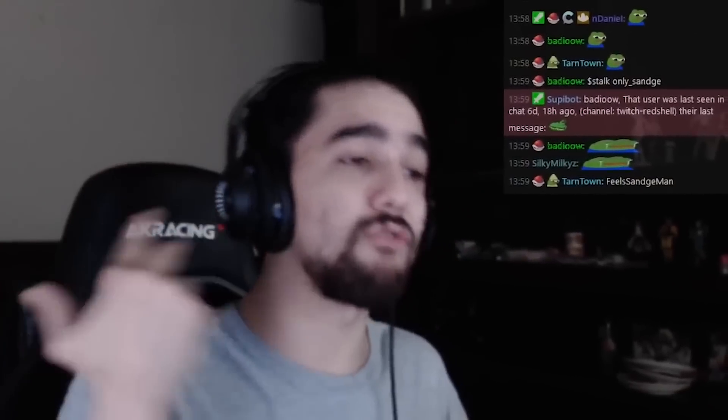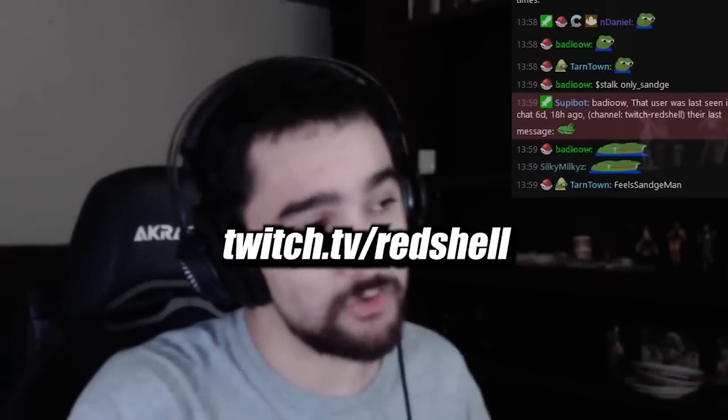The only reminder that I stream daily on Twitch.tv slash Redshell — the link will be in the description if you want to check it out. Anyways, peace.